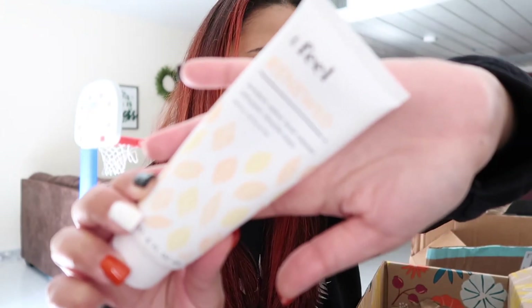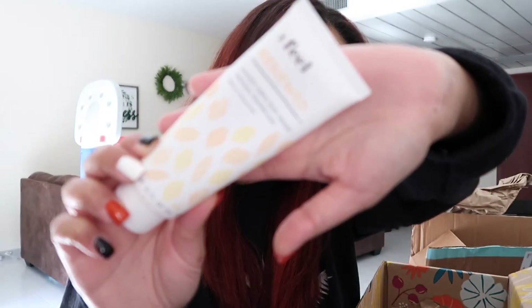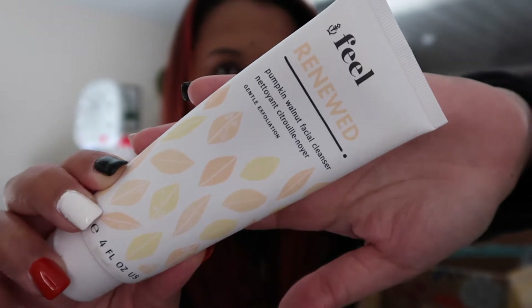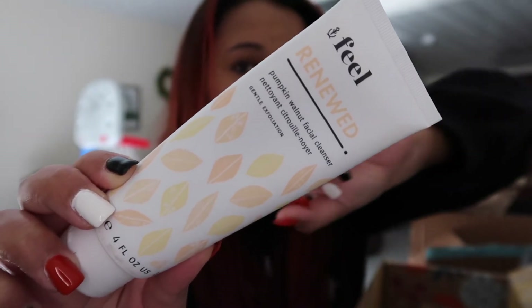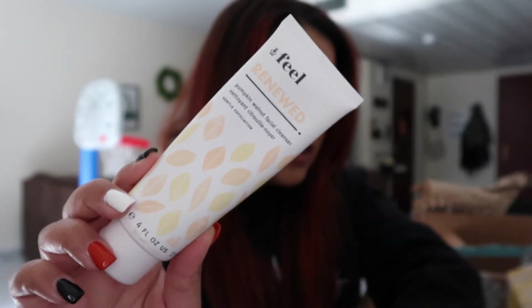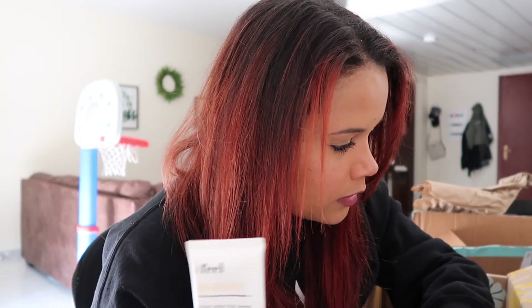I absolutely love this face scrub. This is the Feel Renewed Pumpkin Walnut Facial Cleanser, and it is literally amazing. I got this last year in my fall box and fell in love with it. This retails for $28.